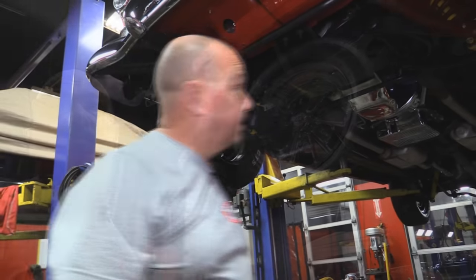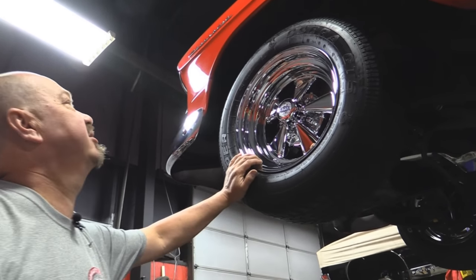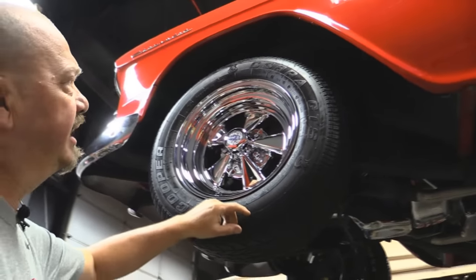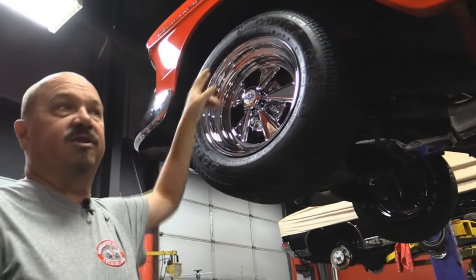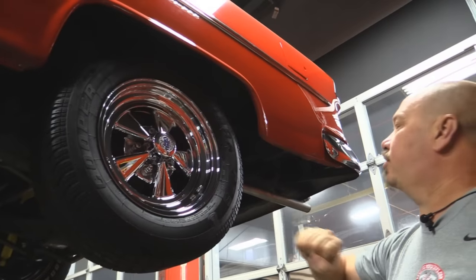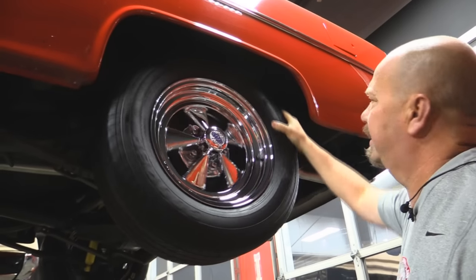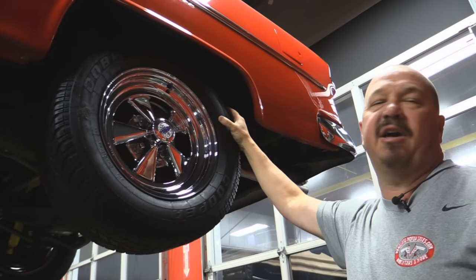Let's look at wheels and tires. She's got brand spanking new Kragers on her with some Cooper Cobra tires — 235/60/15s. Out back, again brand new Kragers and looks like the same size, 235/60/15s up back also. Well let's lower it down and check it out under the hood.